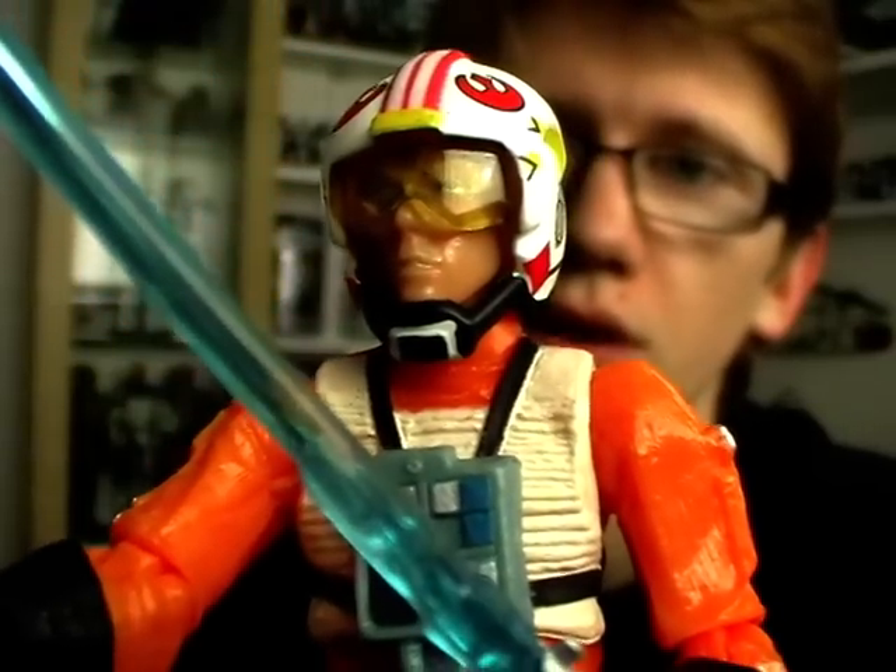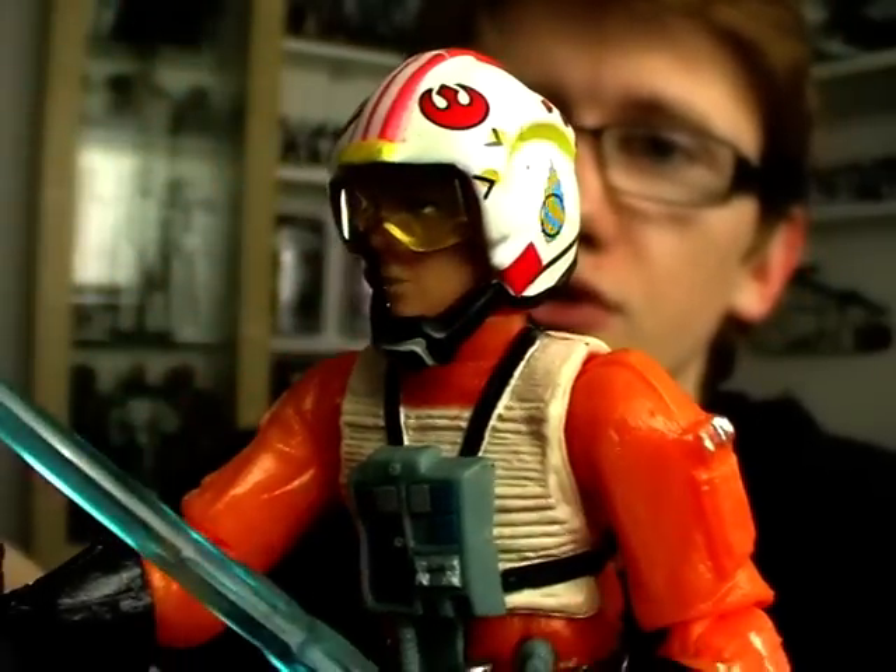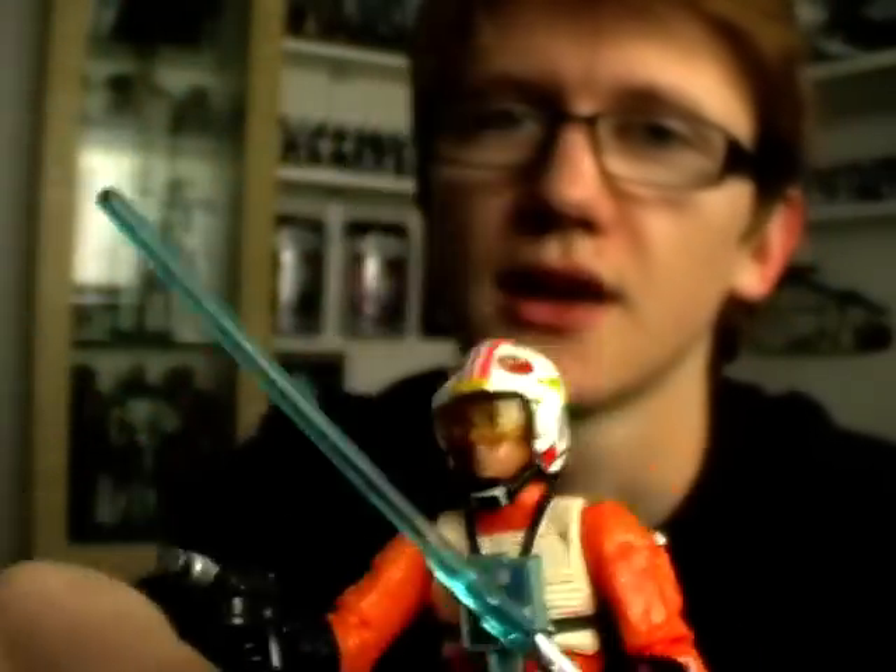I'll be back with two more reviews from this line next, so stay tuned for those. And as always, until next time, keep collecting — and may the Force be with you.